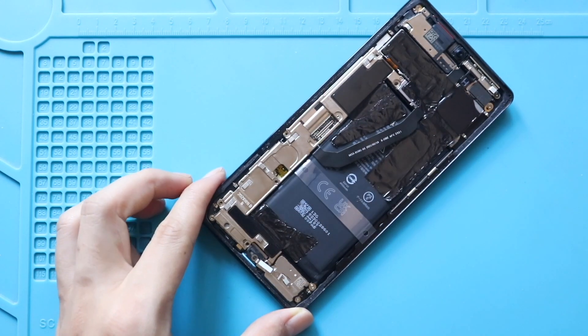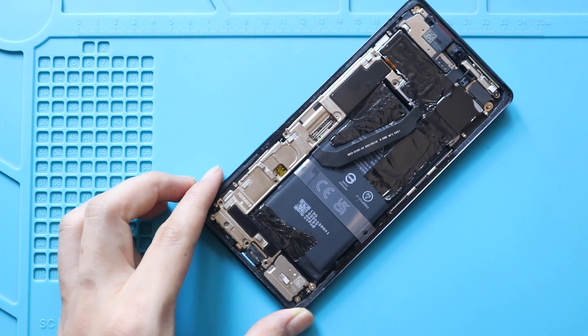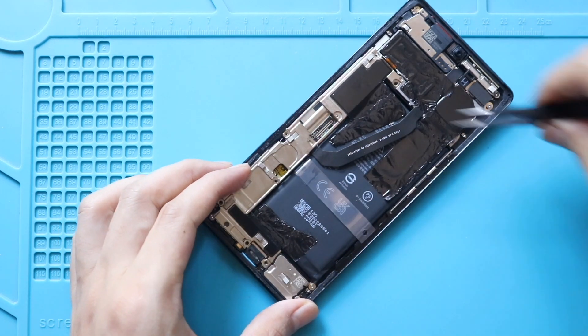Also, gently pry the graphite tips from the battery, which are attached to the cover. Next, take out the cover using a pry tool.